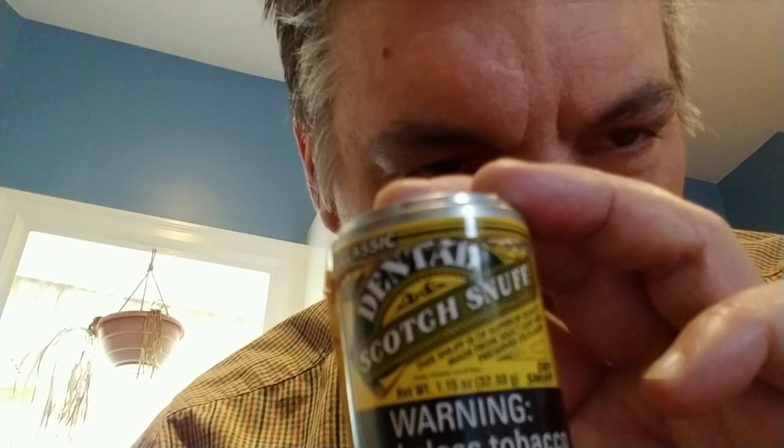Scotch dental snuff — this is great. I haven't ever had a scotch snuff I didn't like. They just have this... it's a world unto itself in the snuff world. You don't find European snuffs that smell anything like American snuffs. And this is a real good one.